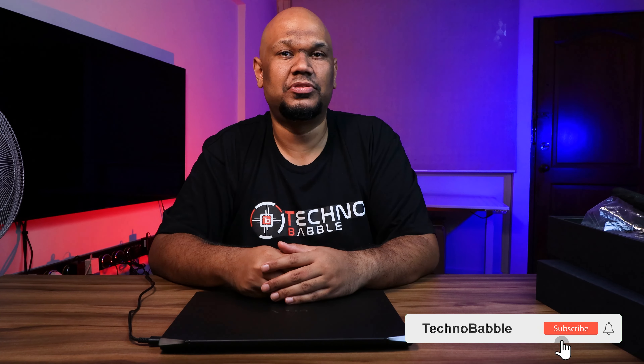Alright, so this has been my product feature for the VAIO Z. If you liked this video, you know what to do — I'd love it if you'd subscribe to our channel and hit the bell icon to receive notifications on our next video. I'm JP and I'll see you real soon.